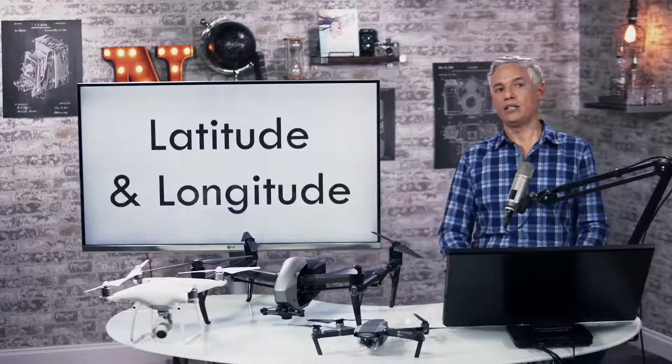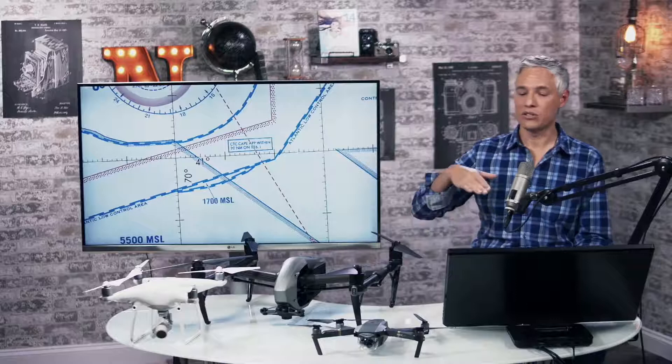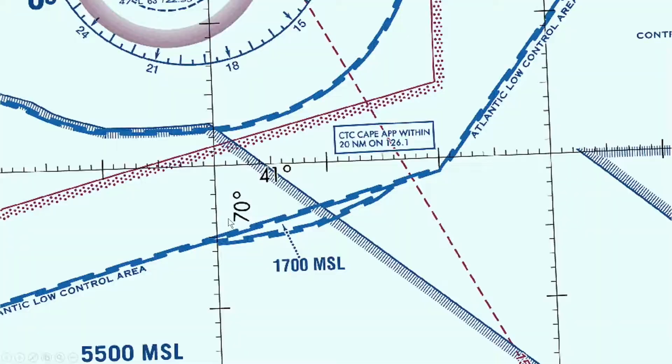Let's talk about the difference between latitude and longitude. If you see 41 degrees, is this latitude or longitude? The answer is latitude — it's indicating how far north it is of the equator, 41 degrees north. If we were to scroll up, would it be 40 or 42? It would be 42, because zero latitude is on the equator and numbers increase from there. 70 degrees indicating longitude goes east and west — 70 degrees west of Greenwich. As we go west, those numbers increase.